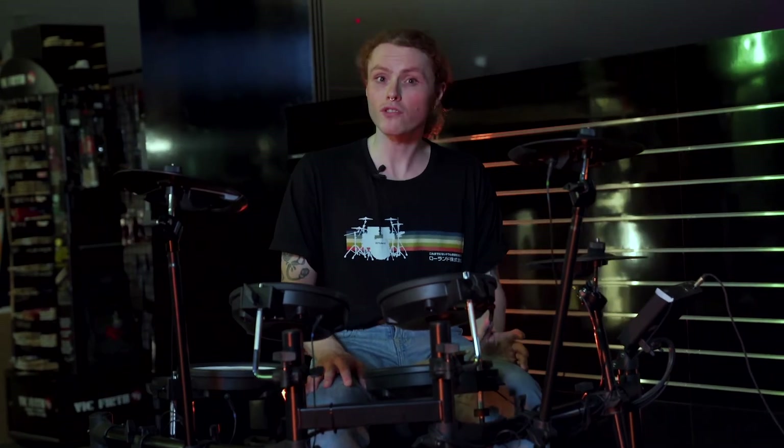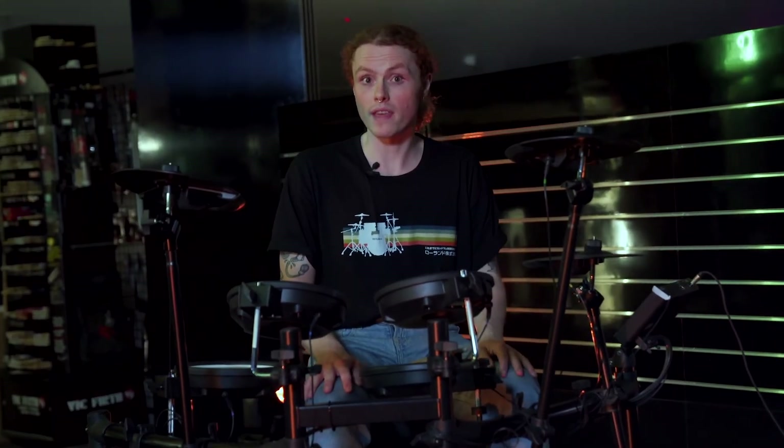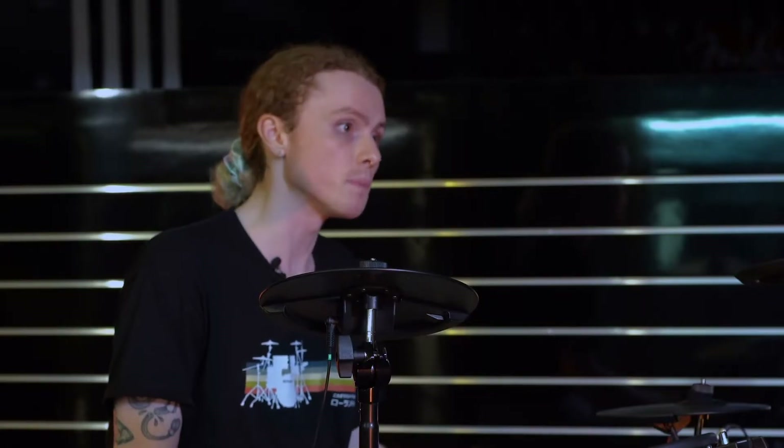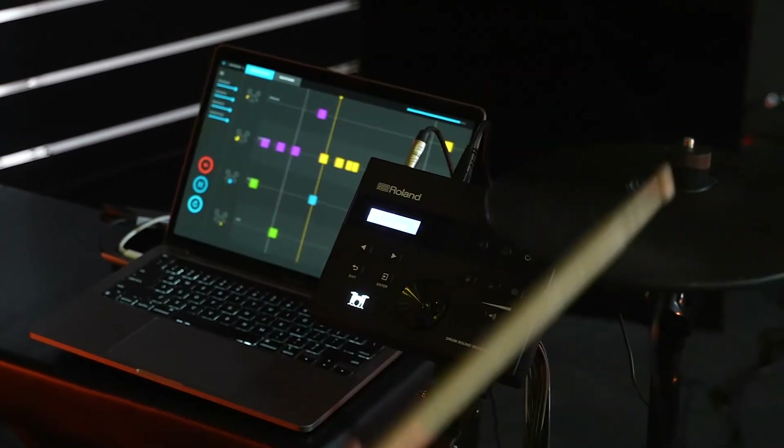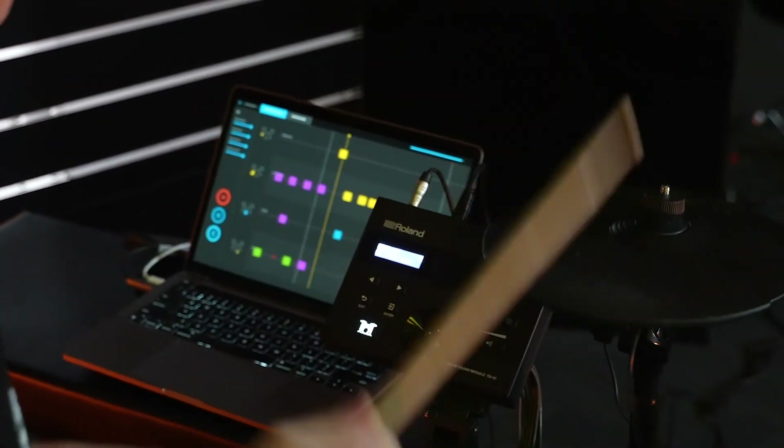When it comes to learning, most drum teachers use electronic drums for their online and in-person lessons these days. This kit has built-in coaching modules including a metronome, and can easily be connected to fun apps such as GarageBand and Melodics for recording and interactive learning.